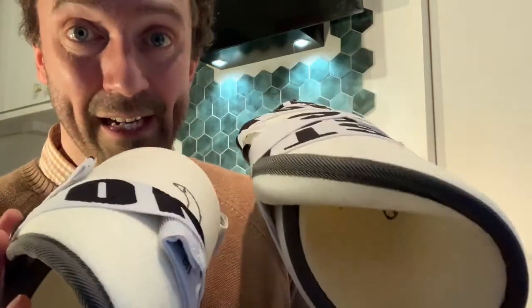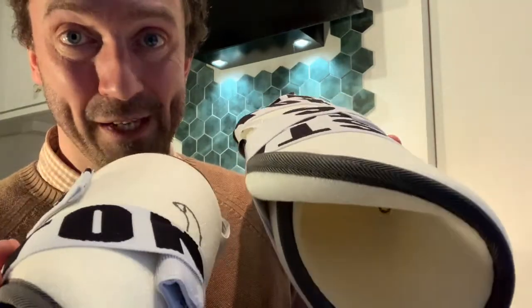Wrap it up nice and tight, leave it alone, let it cool down — off you go. Nice one.